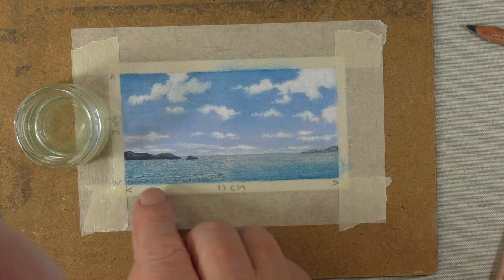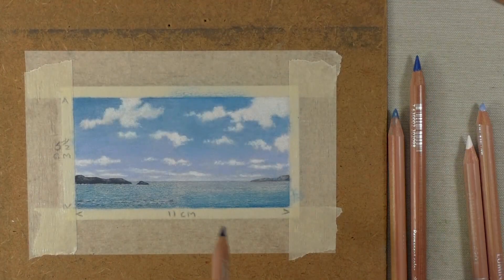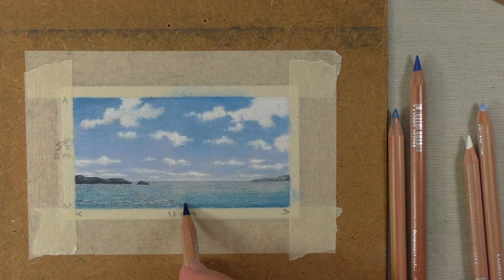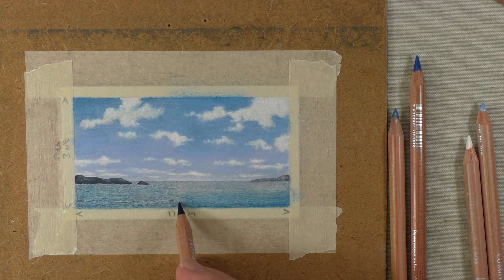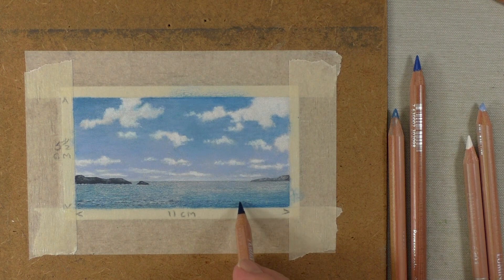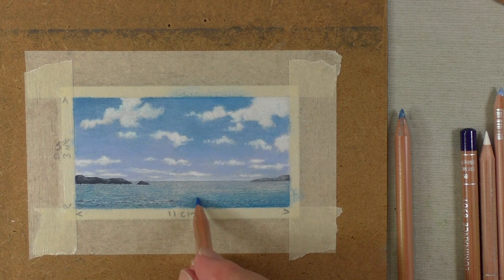I'm going to let that dry off just a little bit, and then come back to show you how we put all those little ripples in. That's dry off now. Start with the dark, and what you do is run along with a nice sharp point, just emphasizing a few little ripples. This will go to about a quarter of the way up the water — it wouldn't go any higher, it's just on the bottom edge. Run across, then move to the next color, and that can take over and go up to about halfway.